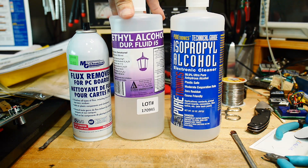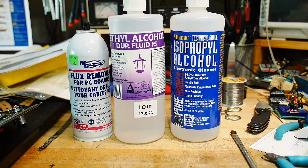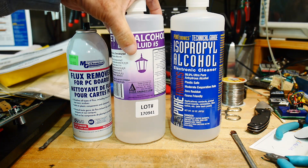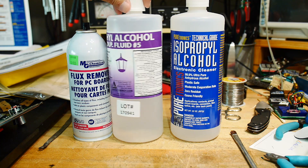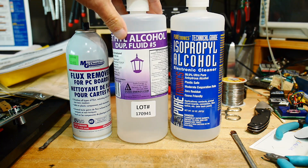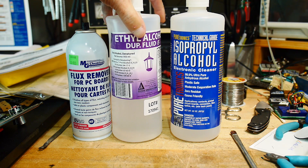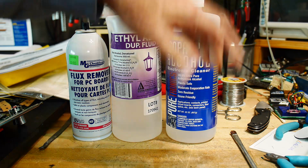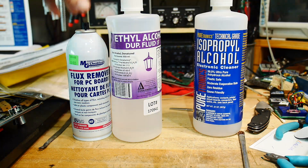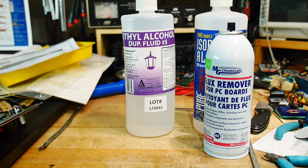The place I used to work had access to ethyl alcohol, and ethyl alcohol seemed to clean off the flux really, really well without any stickiness. So I was on eBay the other day and found that you can get ethyl alcohol there. You can probably get the isopropyl stuff off eBay too, but I bought that at a local store. I just recently got my ethyl alcohol.